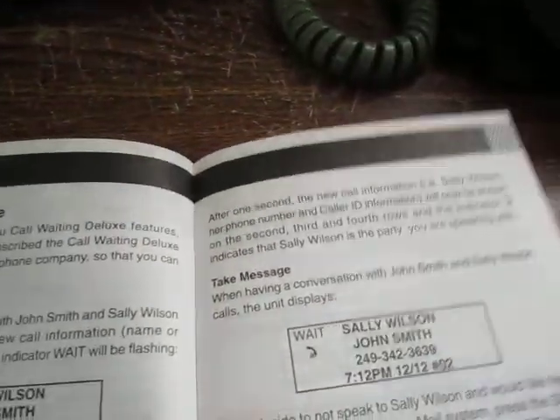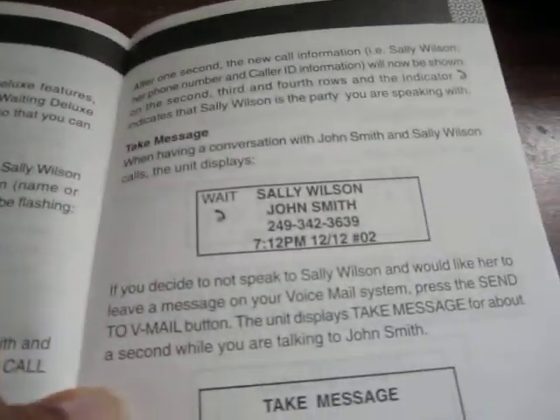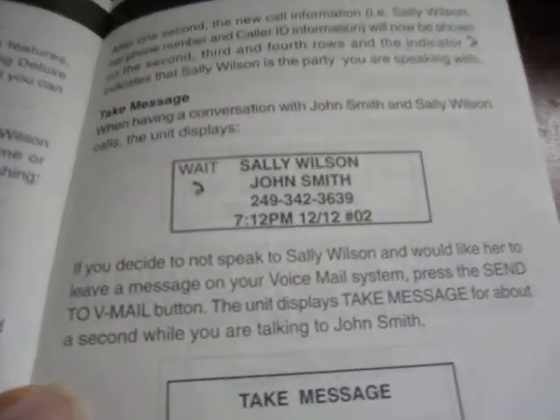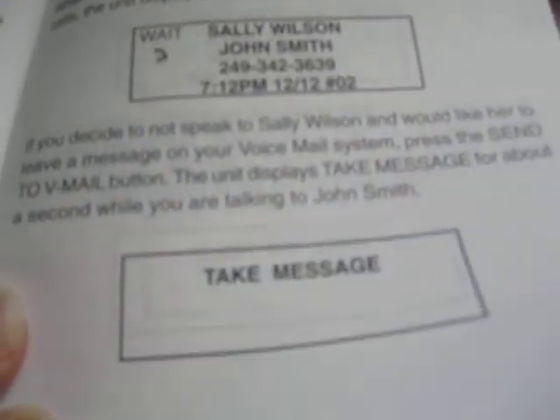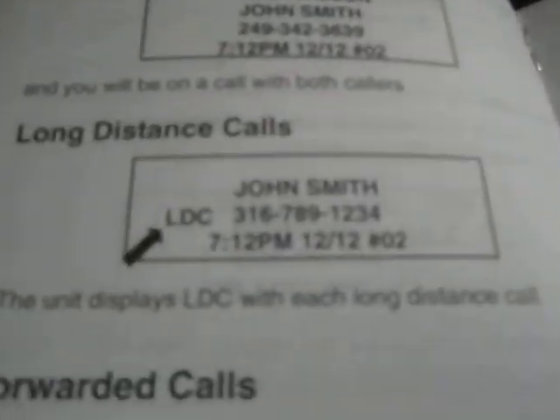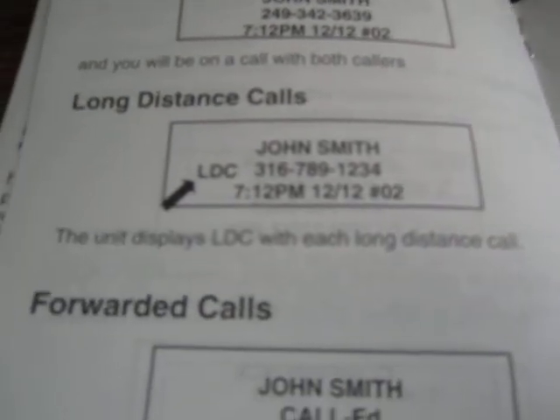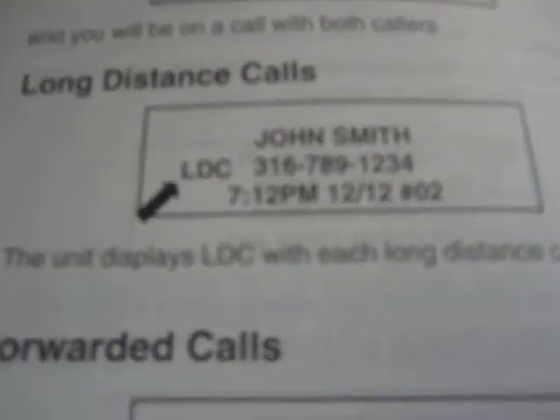There are instructions on how these features work — you can see which call is active and which is on hold. And here's about long distance calls: that's how you know a call is long distance, indicated on the display.